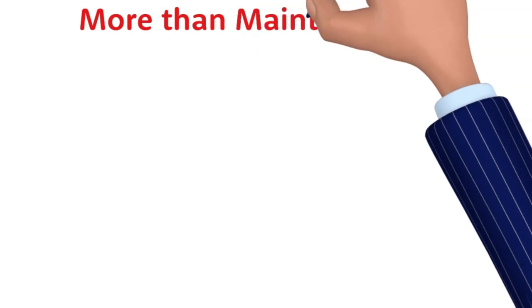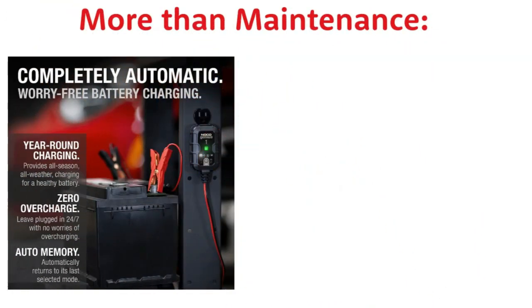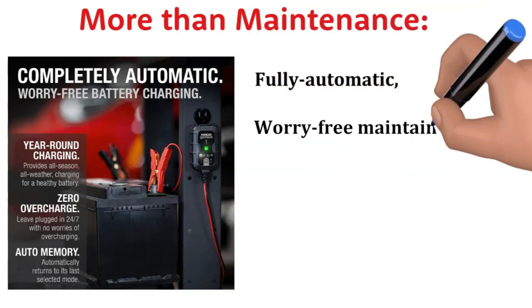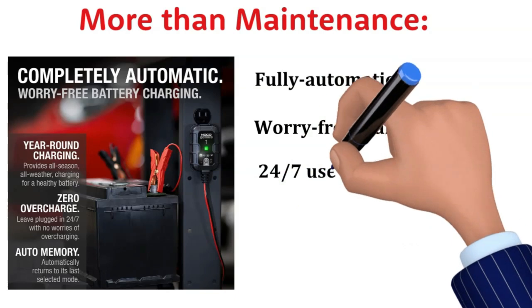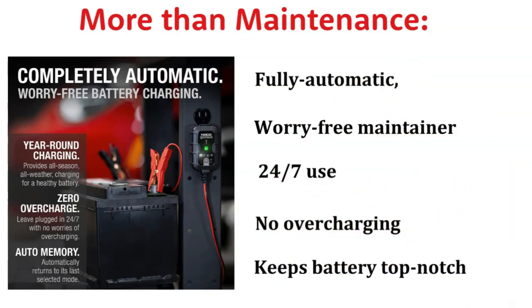More Than Maintenance: It's not just a trickle charger — it's a fully automatic, worry-free smart battery charger maintainer. You can leave it connected 24/7 without worrying about overcharging. It maintains your battery in top-notch condition.